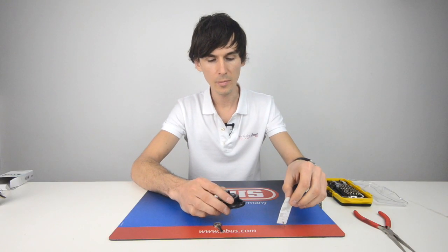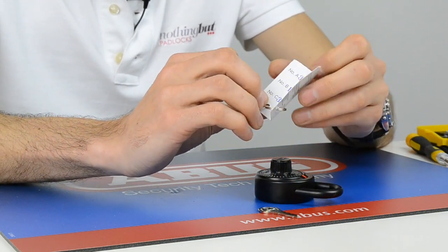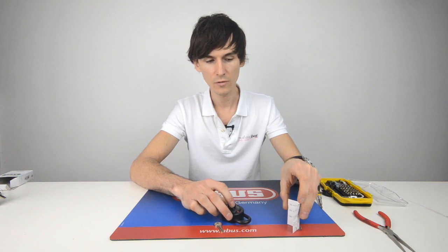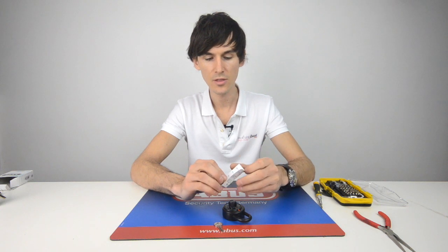What you get with the padlock is a little card, and it shows you three numbers. You have to start with three turns on the first one, one full turn on the second one, and then you go straight to the last number. So here we have 34, 11, and 35.